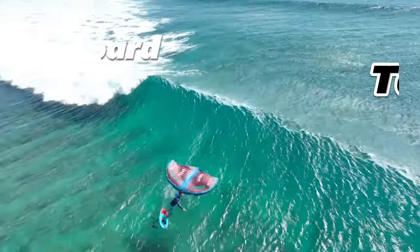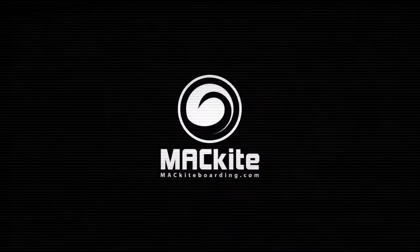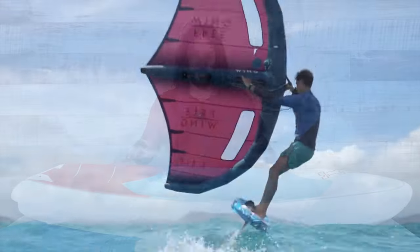Hey everybody, this is Tucker from Mack Kiteboarding, and today I'm going to show you the 2024 Starboard Takeoff. We just got a bunch of these in the shop so they're available now if you'd like one. This is a really neat board - it is a fresh design for 2024 with a lot of new things going on. Let's go over this board, give you some of the details, and then I'll hit you with my review after riding it for a little while.